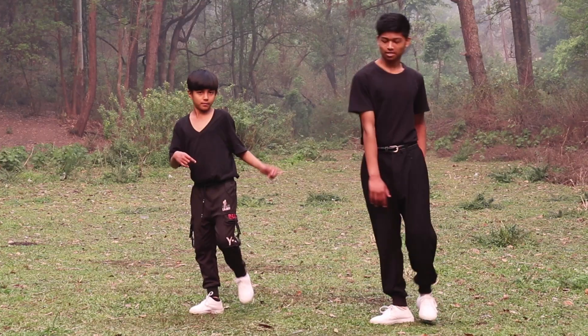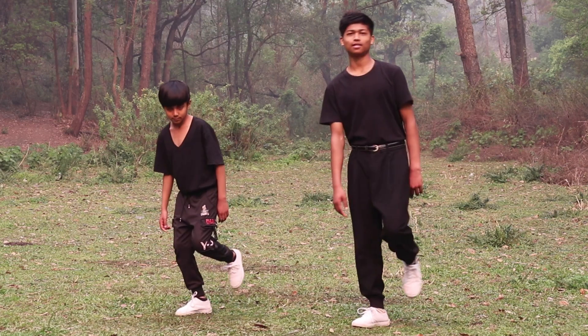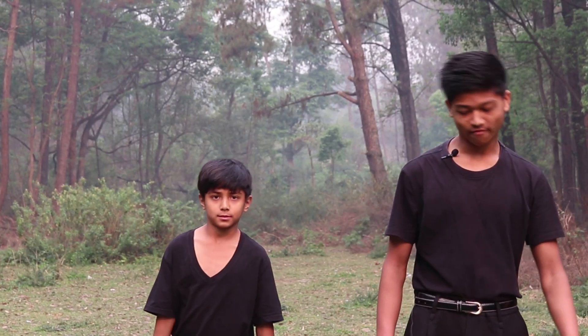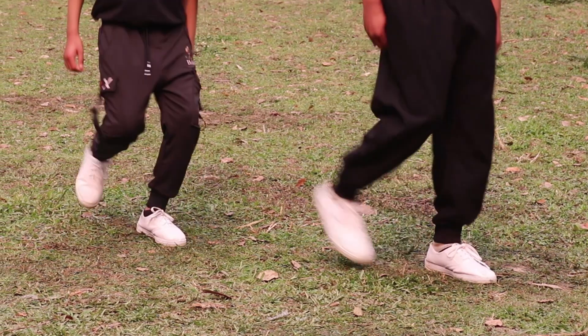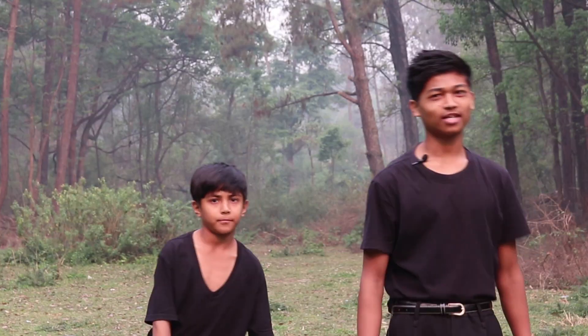Now let's move to the left and kick your right leg. Three, four. And again five, six, seven, eight. Let's do one more time — five, six, seven, eight. One, two, three, four. Five, six, seven, eight.